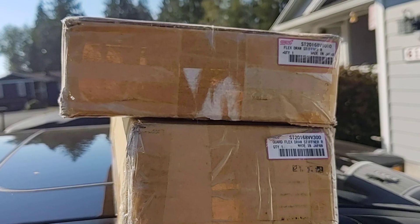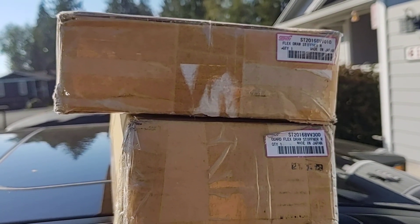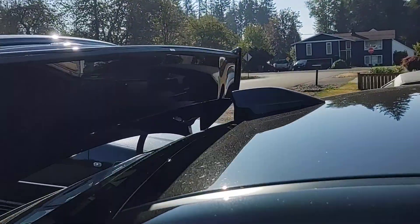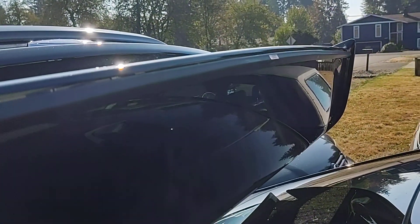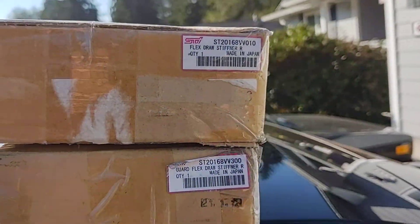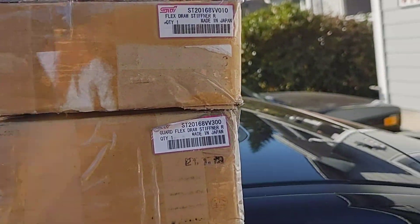Shipping wasn't too bad either — about $111. Along with that, I also got this STI gurney flap right here on top of the wing. So I'll show you the components that you actually get when you receive these parts — I've got them laid out here on the driveway.